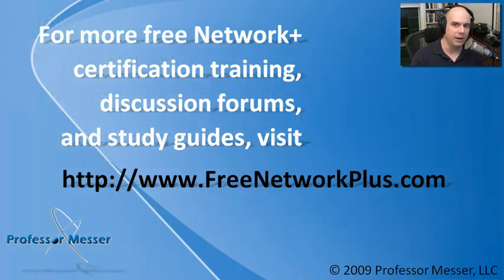If you'd like to go through any of our Network Plus videos, participate in our message boards, and much more, you can visit our website at freenetworkplus.com.